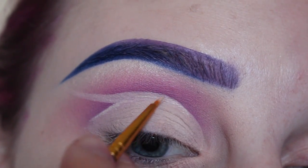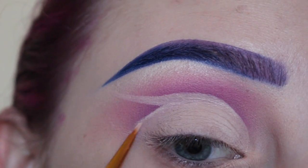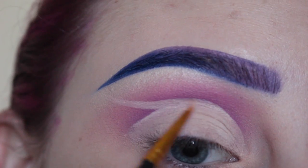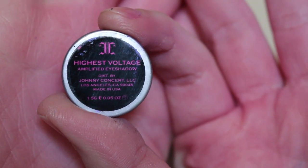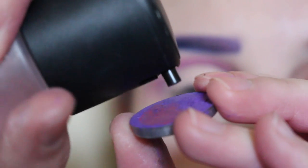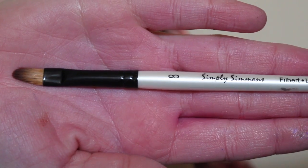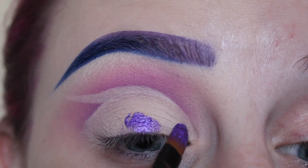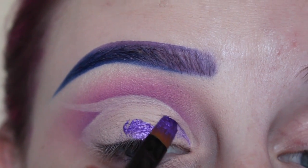I'm just going to set those skin areas with MAC Blanc Tite. Next with Johnny Concert's Highest Voltage Shadow, I spray Fix Plus directly in the pan, and I'm using a paintbrush for this. I'm going to start putting that on the lid and drawing out the space for the lid.